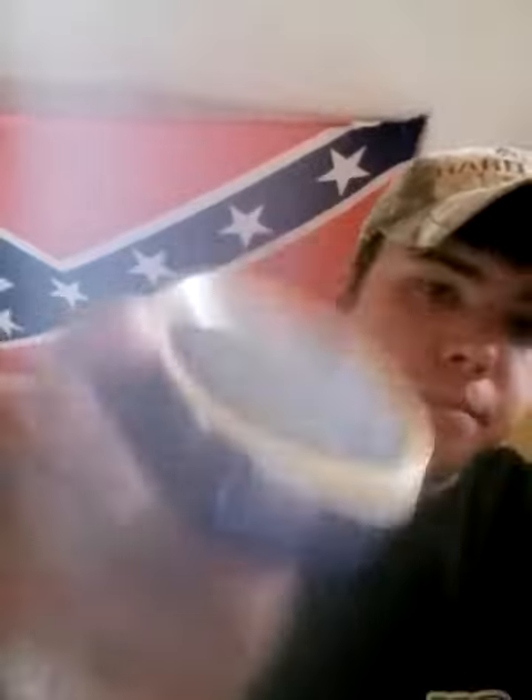Welcome to RebelDipper again. I'm going to be doing a dip review of Copenhagen Mint. Let's pack a dip a bit, motherfuckers.